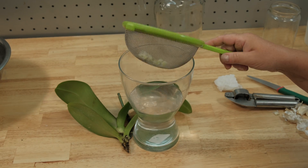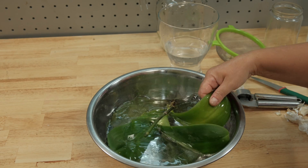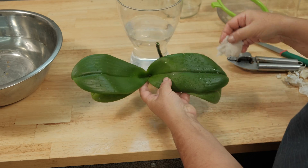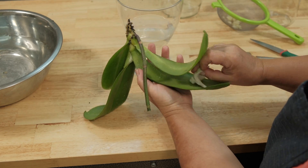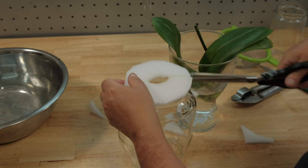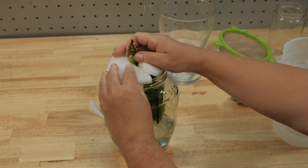Then, as in many of these videos, I soaked the stem of the diseased orchid in garlic water. Then for a long time I rubbed the leaves with a cotton swab soaked in the garlic water, and dried it. I secured the orchid with styrofoam, filled the bottom of the jar with water, sprayed it with garlic water, and put it in a well-lit place.